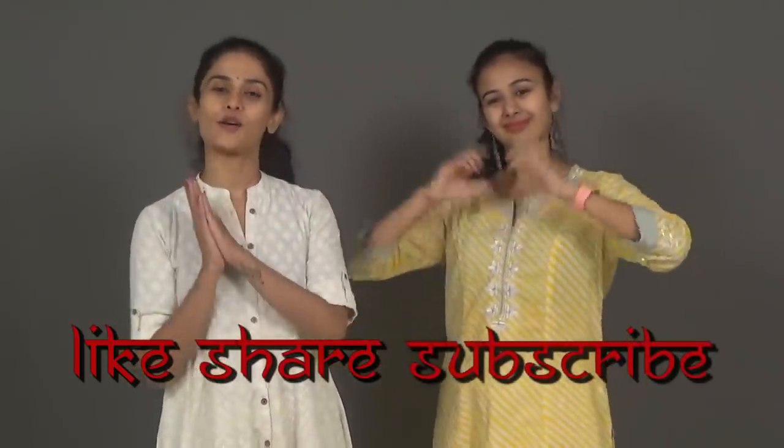Thank you so much for watching this video, guys. We hope you learned something from the tutorial, and thank you so much for giving Thadak all your love. If you have any other suggestions for tutorials, please write to us in the comment section below. And do not forget to like, share, and subscribe to Team Nudge on YouTube, and follow us on Facebook and Instagram. Bye!